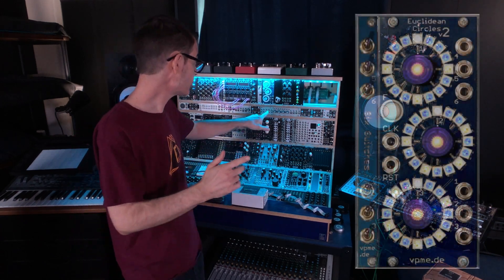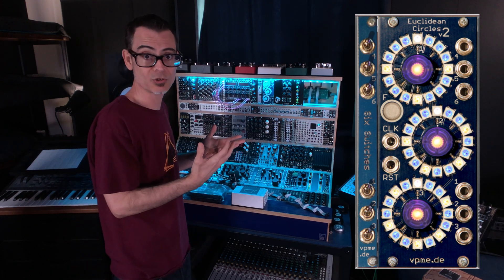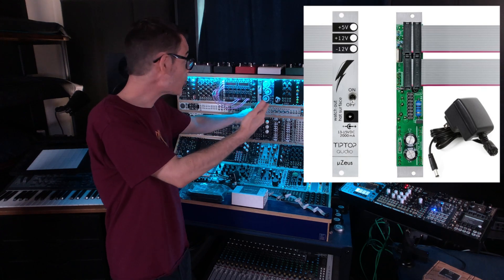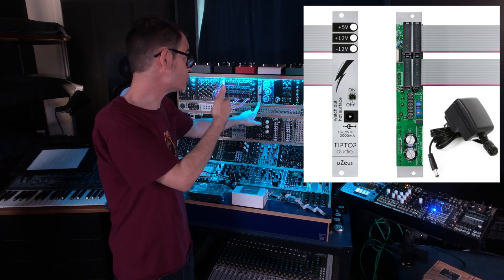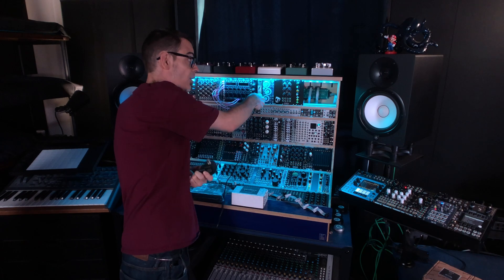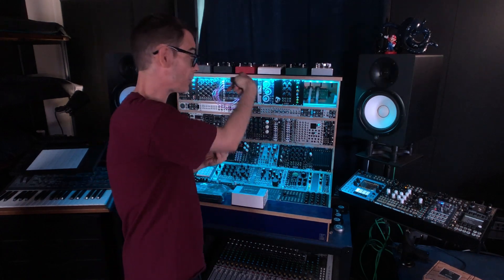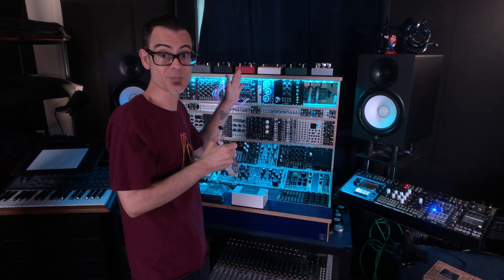I've encountered one other module where I've had this same issue, and that's the Euclidean Circles V2 module. I've gotten around that power issue by adding a second, very small power supply module to power the Euclidean Circles V2 module — that's the Tip Top Audio U-Zeus module. It just takes up 4 HP in your case, and you plug in a little 15 watt power adapter to the front of that module and a flying bus cable into the back, then you can plug a few different modules into that specific power supply.